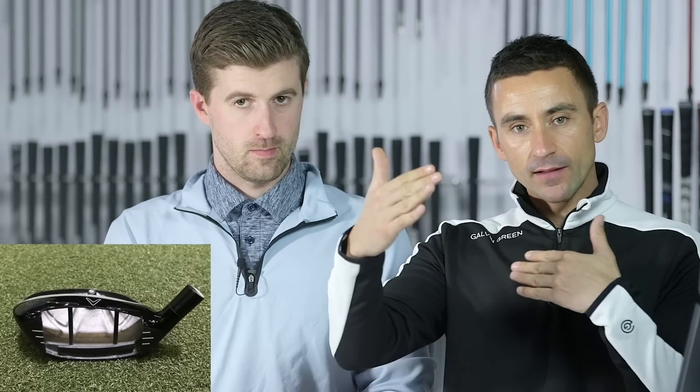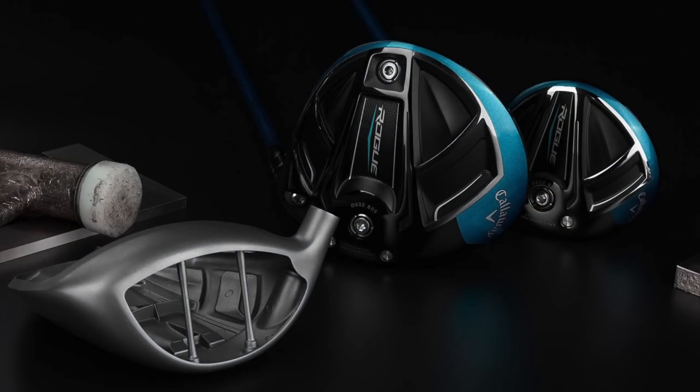Callaway really changed their fairway wood game when they added cup face technology — that was part of the X Hot line, which came out just after TaylorMade launched RBZ when fairway woods were becoming a real hot topic in the fitting world. They countered TaylorMade's RBZ with slot technology and cup face. Now they've taken it a step further and added Jailbreak with cup face, making the body of the club more rigid — bonding the top and bottom so energy is stored and repelled out the front of the head rather than being lost through the body.